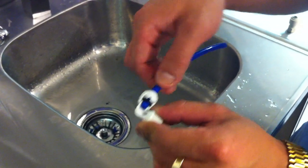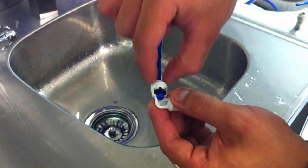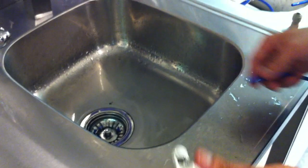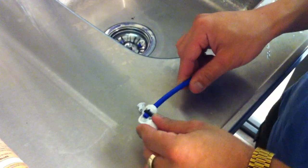You put the blue clip or the red clip there, and that will basically keep it locked in. To remove the tube, you need to take the blue clip out and just push down on the collet and pull the tube out. Very simple, very easy device to use, and will provide a leak-proof tube connection.